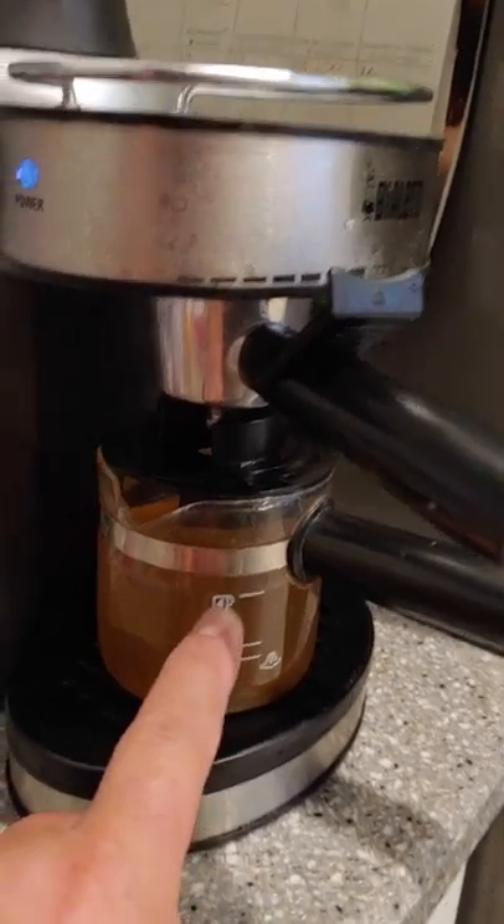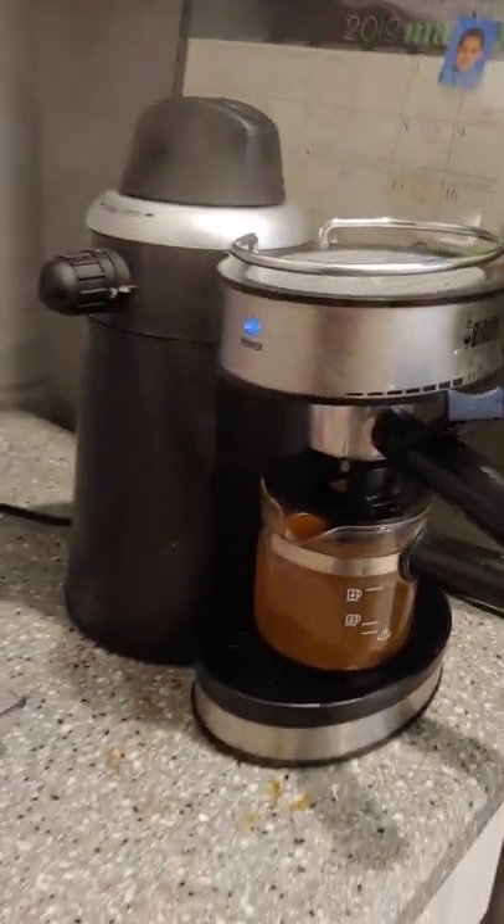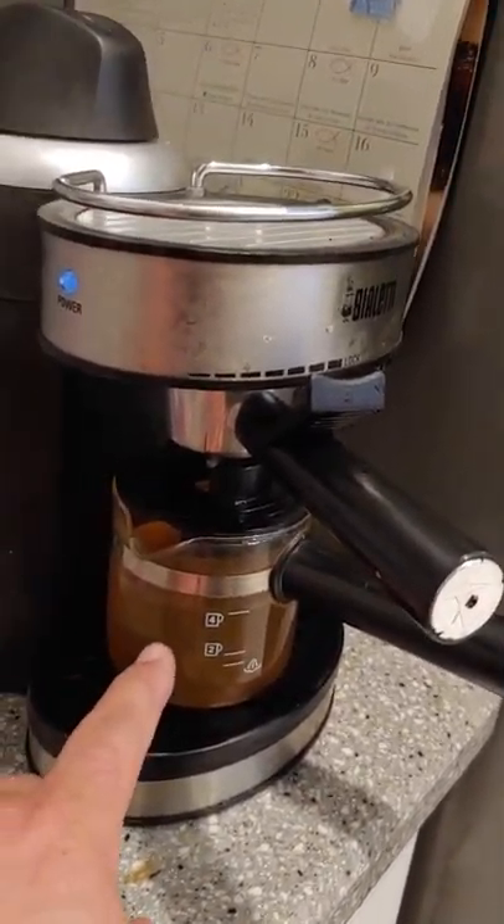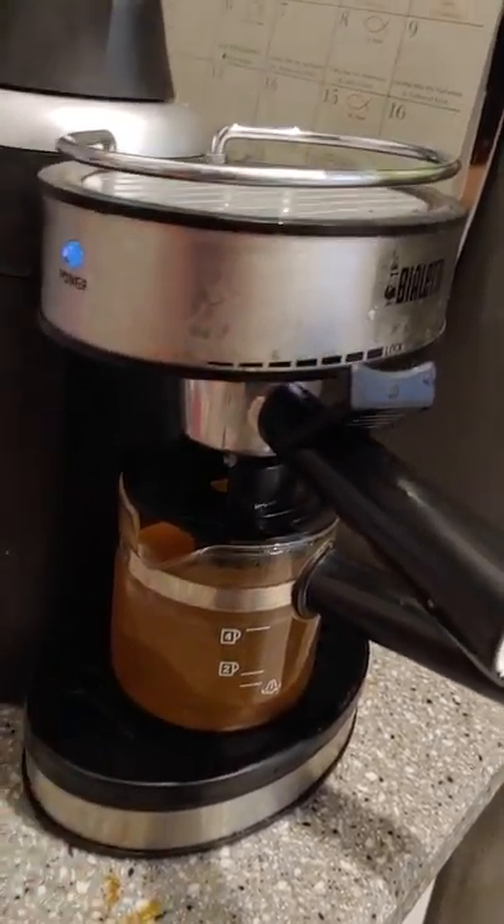It went all the way to four cups now — it's all the way up. So we'll go ahead and run it one more time. You can see how dirty it is — that was clear vinegar, and now it's all mucky.